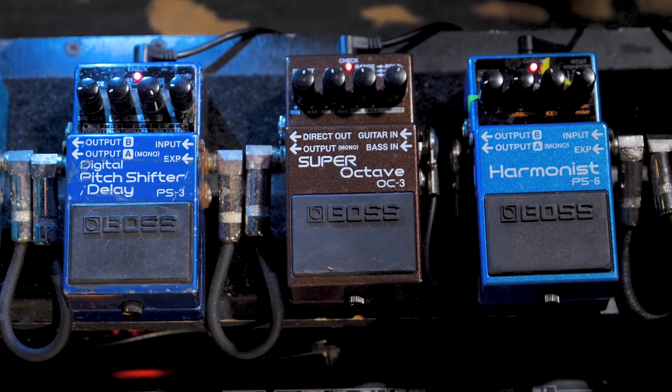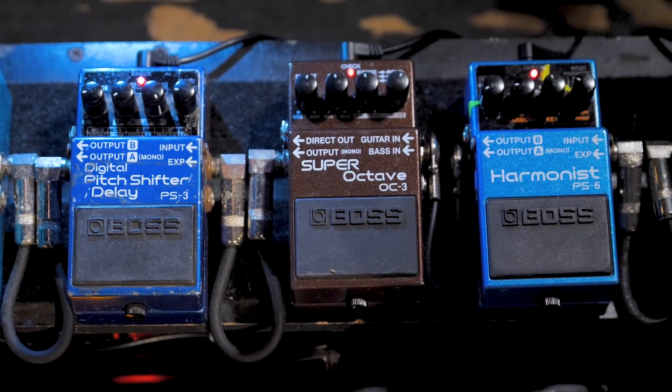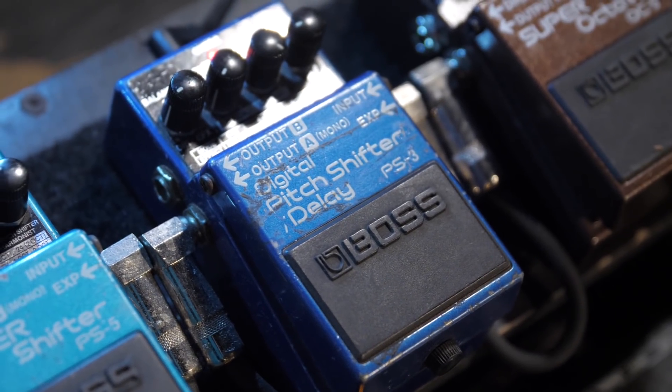The super octave I use as a low octave as well. Pitch shifter delay is often this very strange — I guess you could say it's kind of like a crystal-y effect that I have, like a crystal forming infinite pattern that I just put down extremely low. It adds that extra stuff happening. If I want to add some movement to a part and make it feel layered, I'll throw that in.